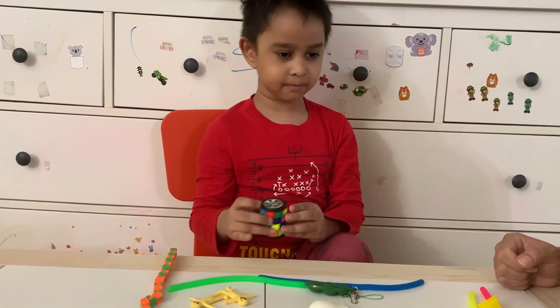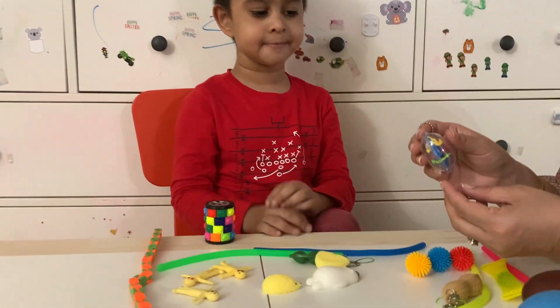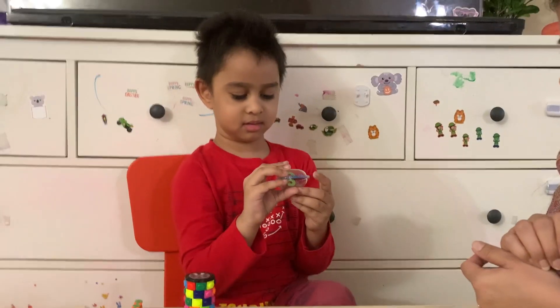Want to see the next one? This is a fish. Also there is a mini ball. I think this is a kind of game you have to play.